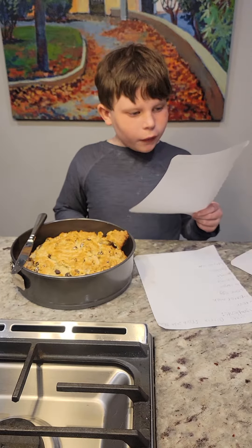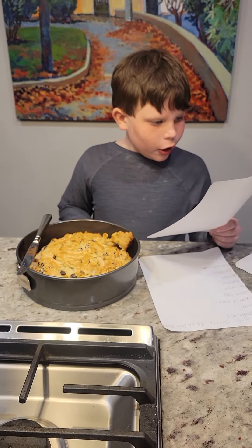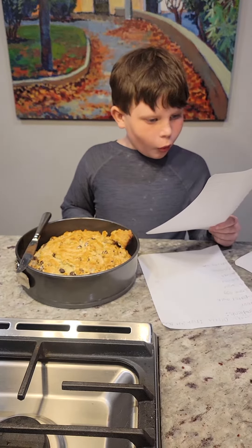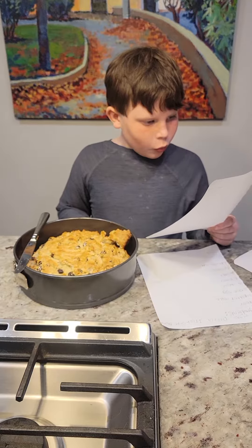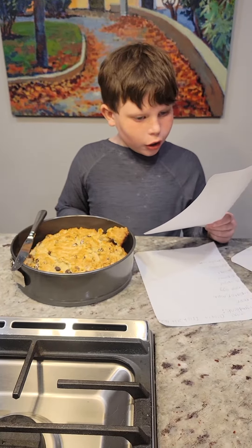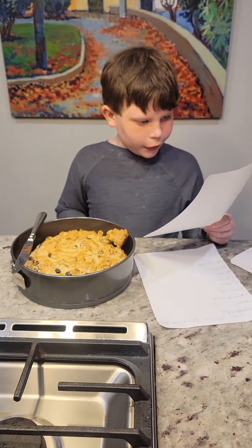1. Set oven for 4,400 degrees. 2. Get a large bowl. Mix dry ingredients, which are flour, sugar, salt, raisins, and baking soda.